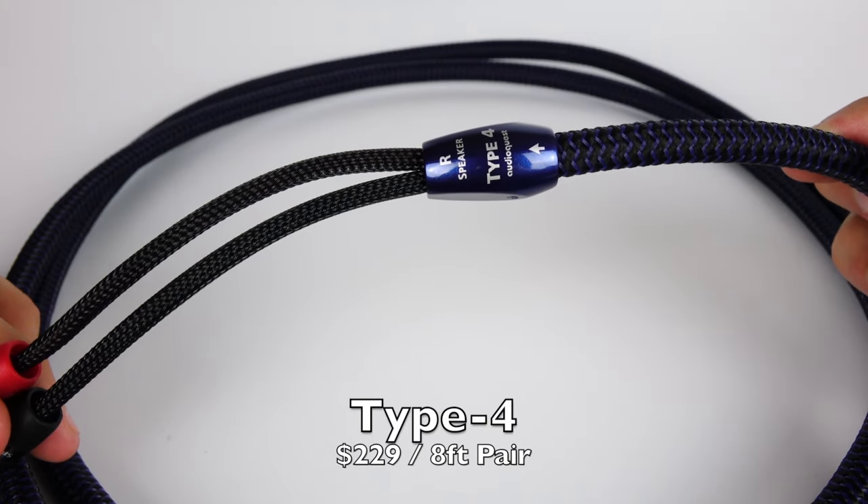That's what I found out with these cables. So with that being said, let's talk about how they sound. Let's kick things off by looking at the Type 4. So here it is, the AudioQuest Type 4 speaker cable.